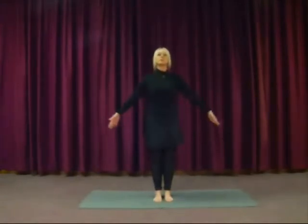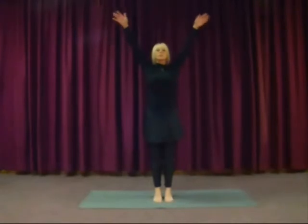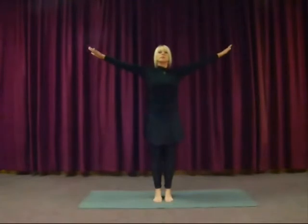And we'll do this once more. Inhale, open up, come up onto the toes, reaching up. And exhale, lower down.